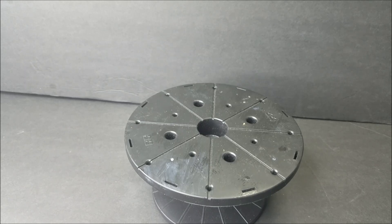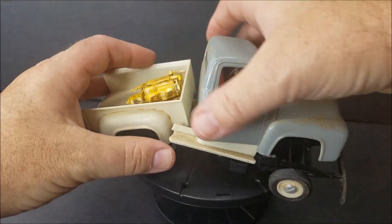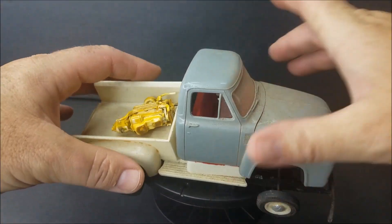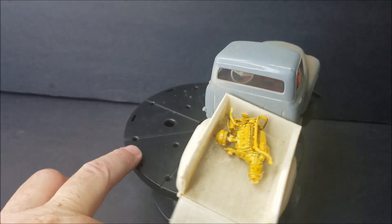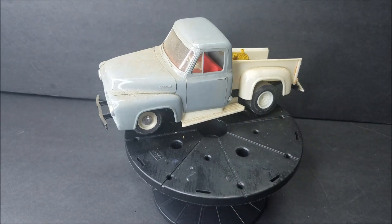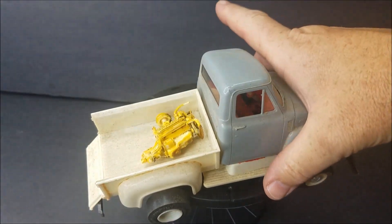And we've got a falling apart, another 53 — 53 Ford pickup, guys. There's the engine to it. There she is. Y'all have seen that.